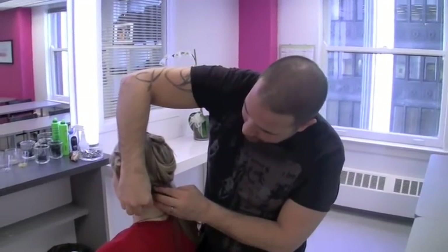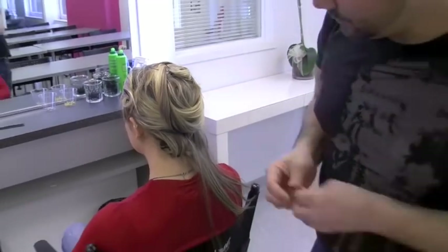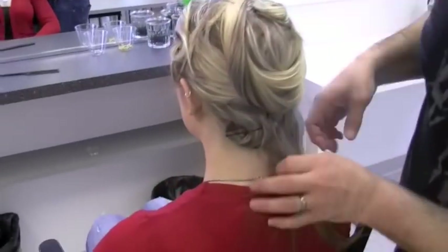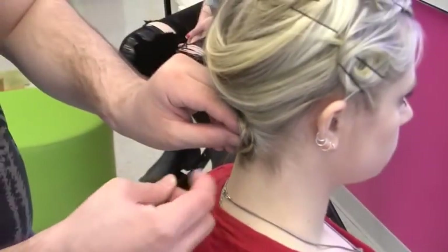Now that we've completed these pin curls, we just have the nape left. So remember, pin outside to inside. And because her hair is long, you can use several pins to do this. Other side — I pinned it flat, outside to inside. I'm going to use two pins for this.